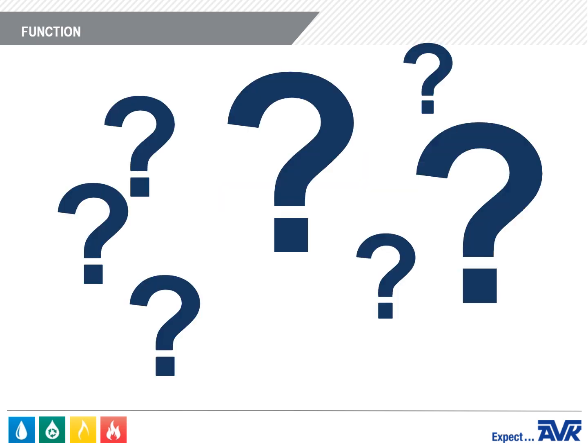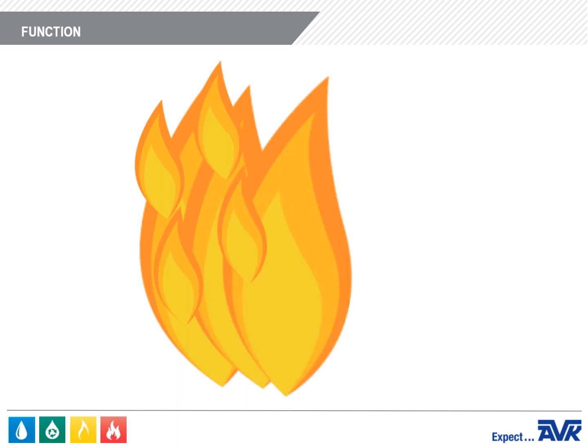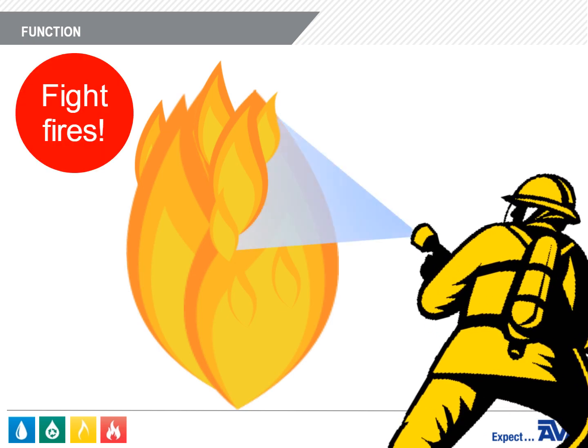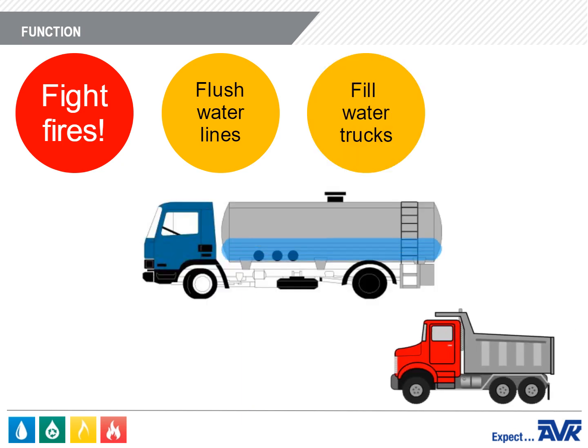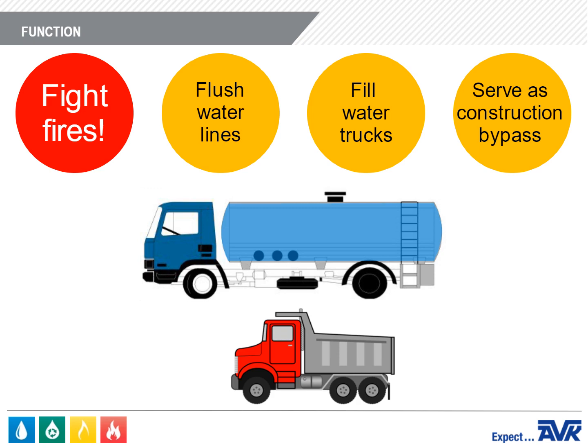What's a fire hydrant used for? The primary and by far most important function of a fire hydrant is to provide a source of water in order to fight fires. But fire hydrants also serve other purposes, like flushing water lines, filling water trucks especially at construction sites, and occasionally serving as a construction bypass.